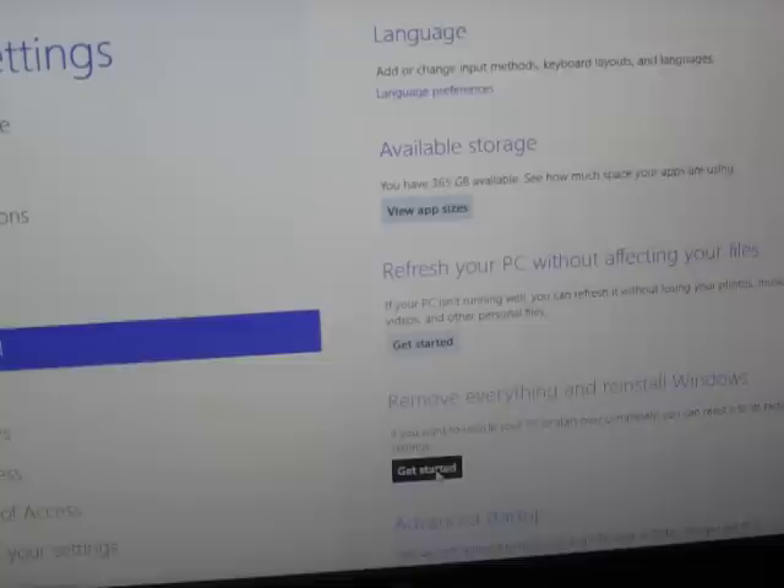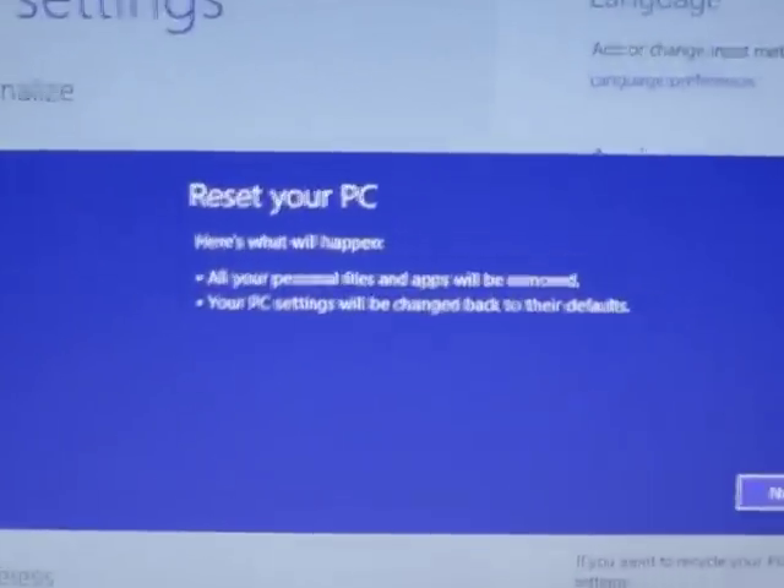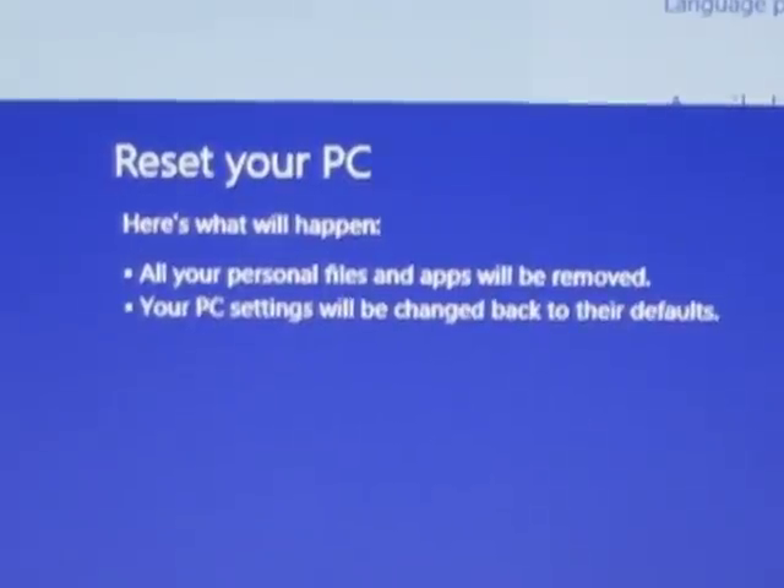Let's get started. It's a little delayed. Okay, you're resetting your PC. All personal files and apps will be removed, and your PC settings will be changed back to your defaults. That's what I'm looking to do.